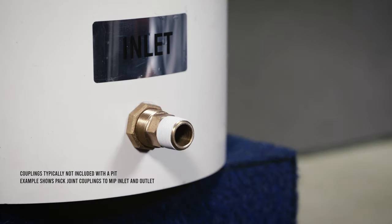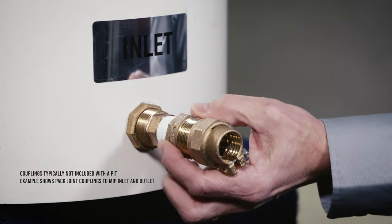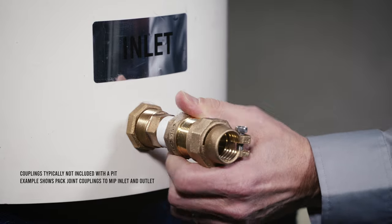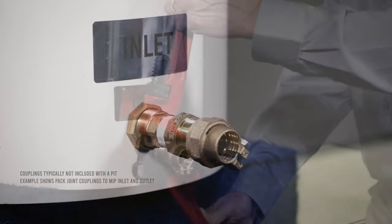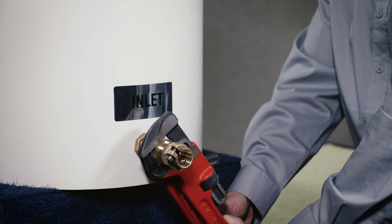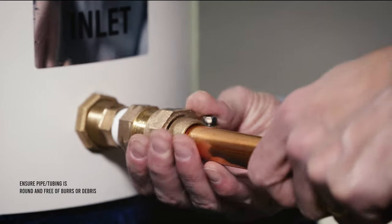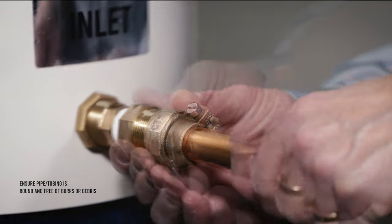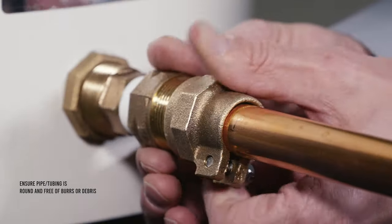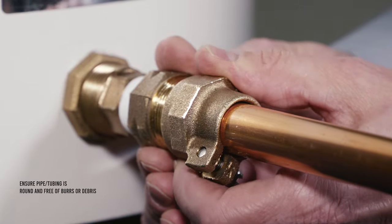Apply sealant tape to the male iron pipe threads of the pit setter and thread a pack joint coupling into the MIP inlet to hand tight. Then, secure the coupling using two smooth-jawed wrenches. Loosen the pack joint nut to ease the insertion of the inlet service line through the nut and gasket and into the coupling body, and hand-tighten the nut.